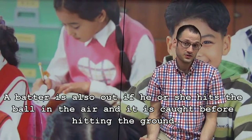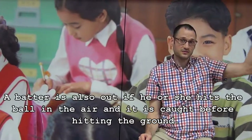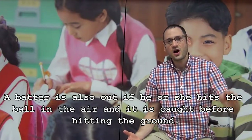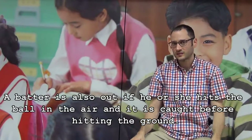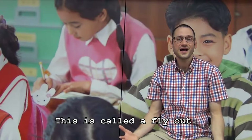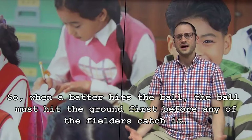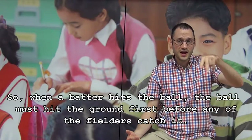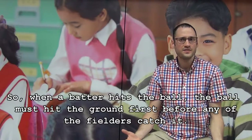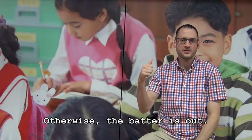A batter is also out if he or she hits the ball in the air and it is caught before hitting the ground. This is called a fly out. So when a batter hits the ball, the ball must hit the ground before any of the fielders catch it. Otherwise, the batter is out.